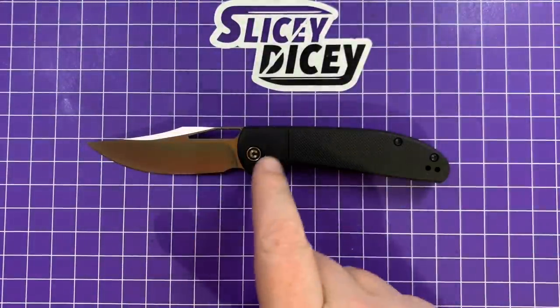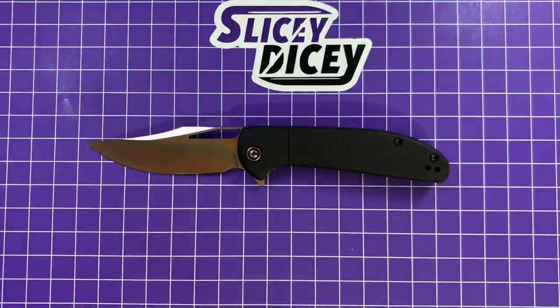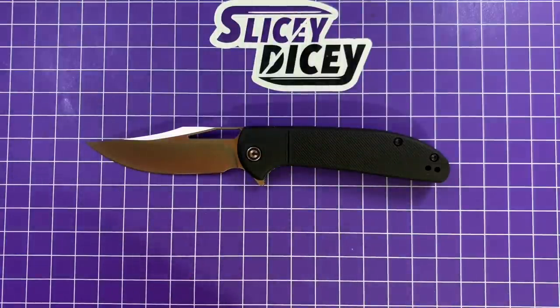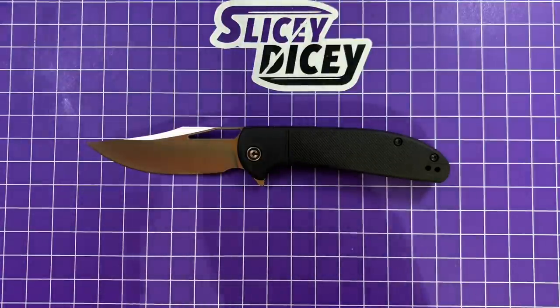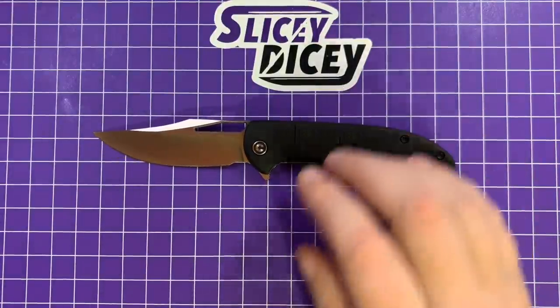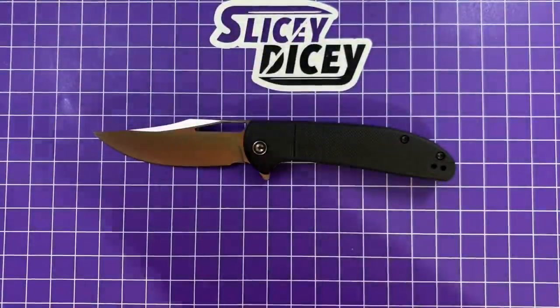Especially this one in the blackout version. And if you want to spend more and you just really love this design, I'm sure that $90 one is worth it. Civivi does a great job on their carbon fiber and their Damascus. I'm kind of tempted by it honestly — I like this so much I'm tempted to buy the more expensive one. This is an awesome knife for 40 bucks. Hard to beat. Let's bring out some of the other contenders for budget knife of the year just to put them side by side.